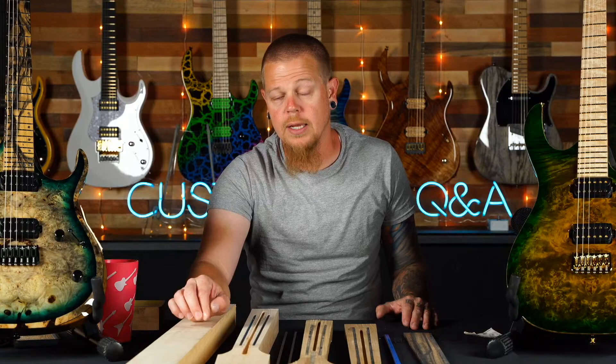Quarter sawn is about triple the cost, but it makes a way better guitar neck. We switched over about two years ago and it made a huge difference. All of our necks — no matter what: maple, mahogany, whatever you buy from us — it's all going to be quarter sawn.